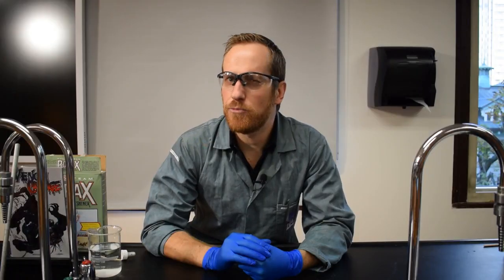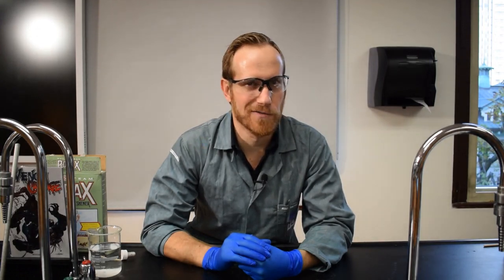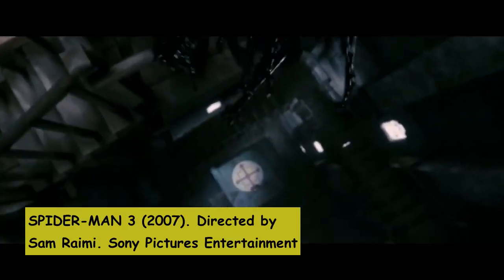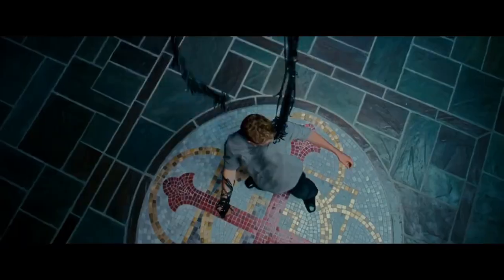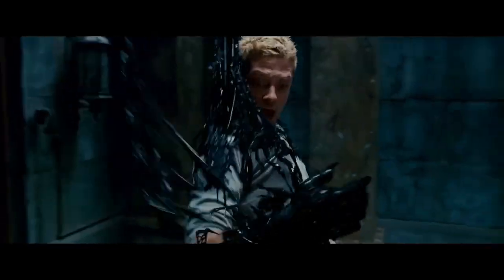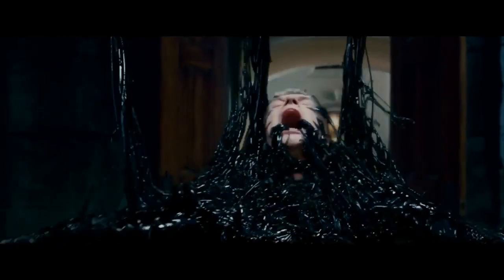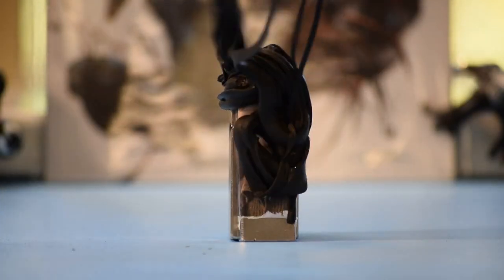In Spiderman 3, Eddie Brock gets covered with symbiote and that's how he transforms into Venom. Let's cover Topher Grace with magnetic slime.